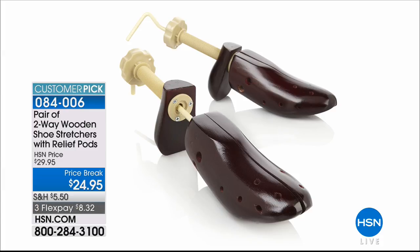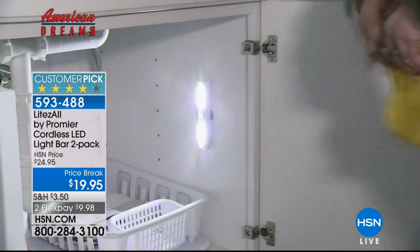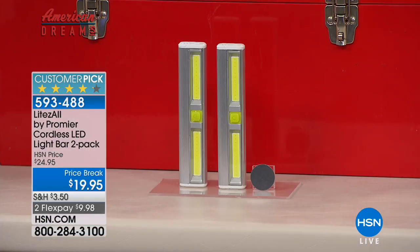Continuing with another American Dreams product — we scour the globe for the latest entrepreneurs and innovative products. This next one is a real light bulb moment: we always have dark areas at home, whether a stairway, underneath a cabinet, or in a kitchen. Rather than hiring an electrician to hardwire lights, with Premier you get a set of two COB LED light bars. Small and compact, but very powerful and super bright — and they're battery operated.